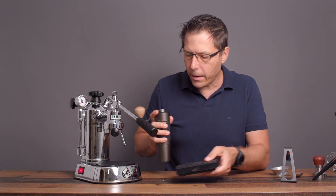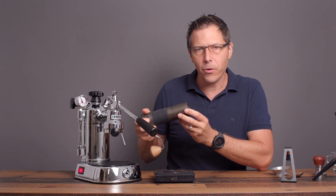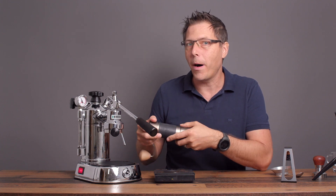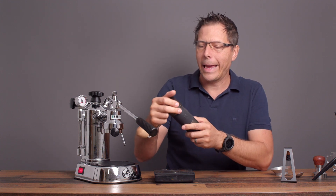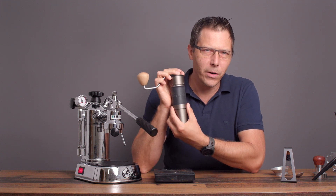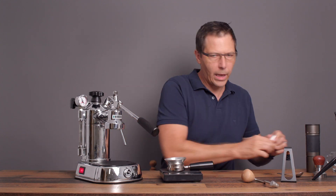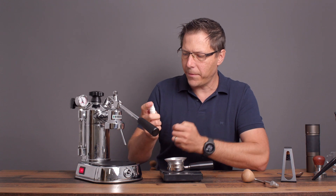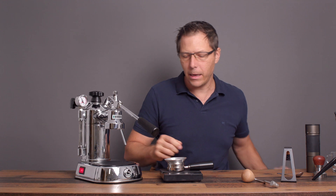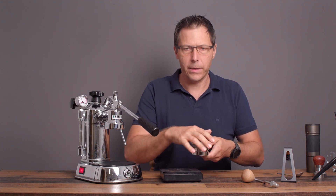You do need a finer grind on your beans for the La Pavoni than you need for a normal pump espresso machine. I normally run this King Grinder K4 at about 60 clicks, but for the La Pavoni I'm running at 54 — it's finer. Let's measure out 12 grams of beans. I'm just going to give them a spritz, not to be fancy, but because sometimes these beans are a little staticky going through this hand grinder, and this makes it easier to get the beans out.